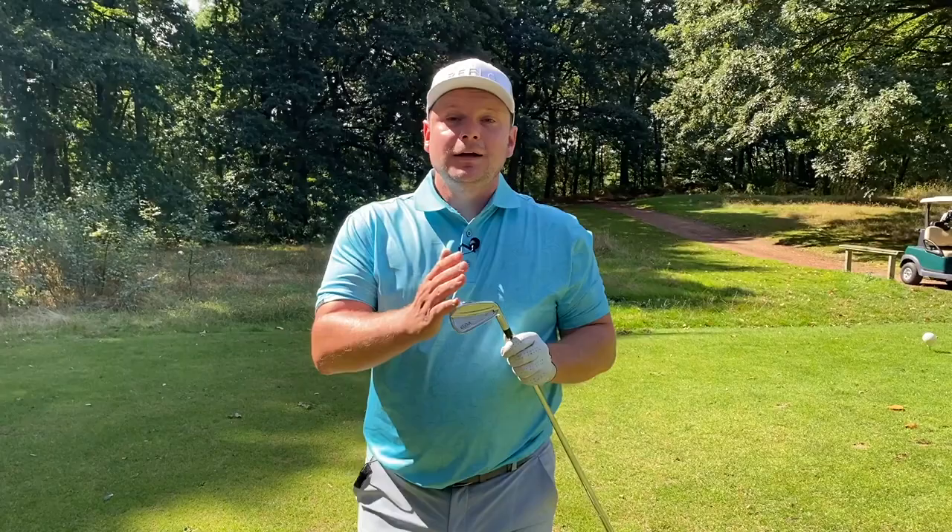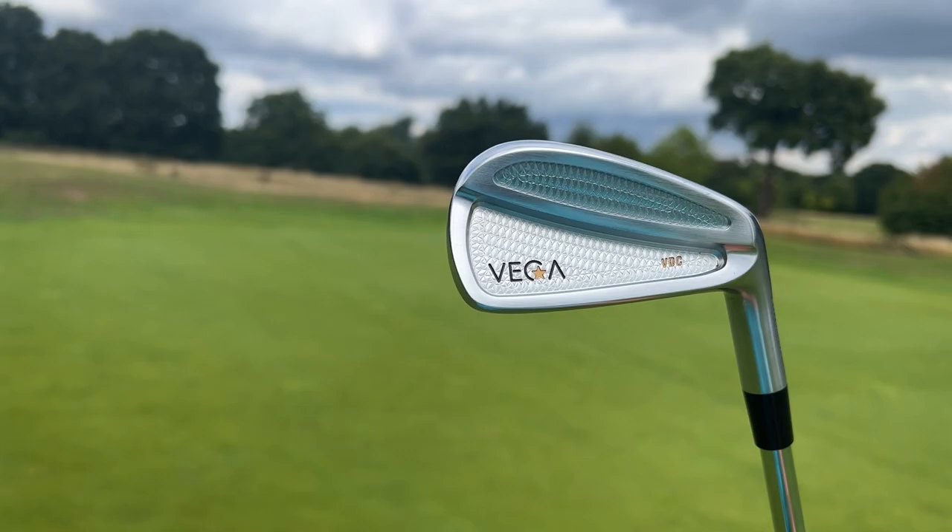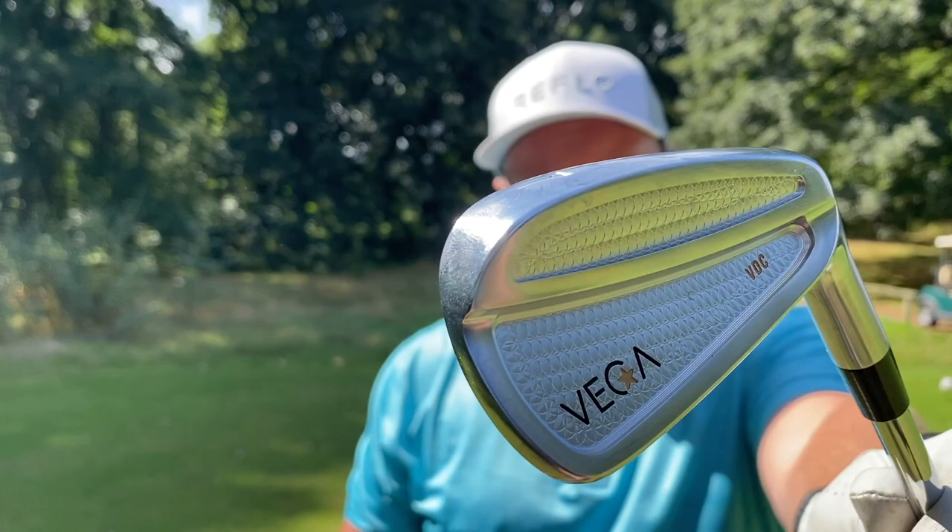Hi everyone, my name is James Robinson and welcome to this YouTube channel. In today's video I have the Vega VDC irons. These look beautiful — absolutely sleek, so sexy — and they also have an air of forgiveness about them, as well as looking like a piece of jewellery. Today I've reviewed the VDC, the VMB, and also the VSC. If you want to see those videos, hit that subscribe button below.